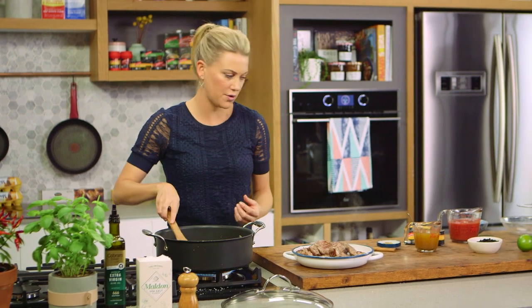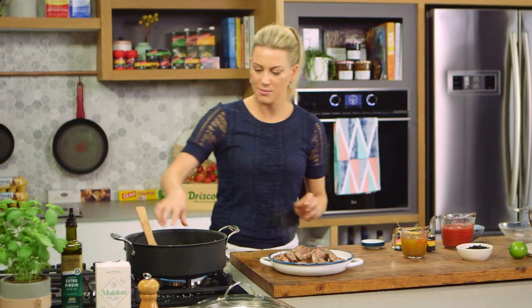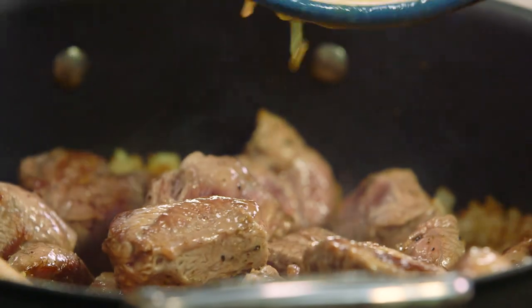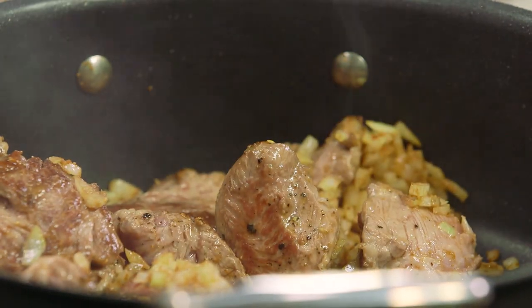Now for the spices that are quite prominent in Persian food. Ground coriander — we'll add that just to toast it off a little. And one whole cinnamon stick, stir that. Once you start to smell the spices toasting, not burning, it's time to add our meat and all of those juices go in too. Give it a mix — that smells so good.